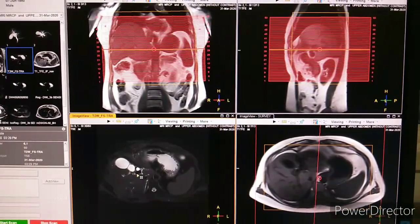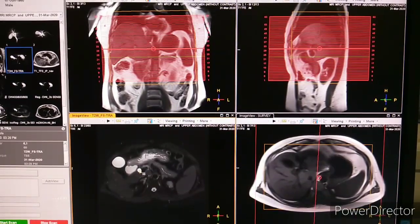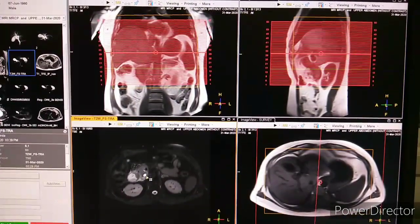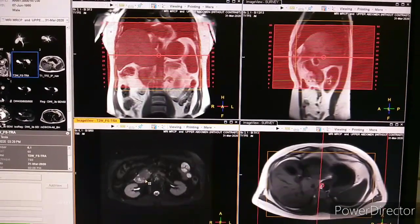You can see it far better here. This is T2. We can identify the cystic duct, common bile duct, pancreatic duct, stomach, CBD, and the ampulla of Vater.